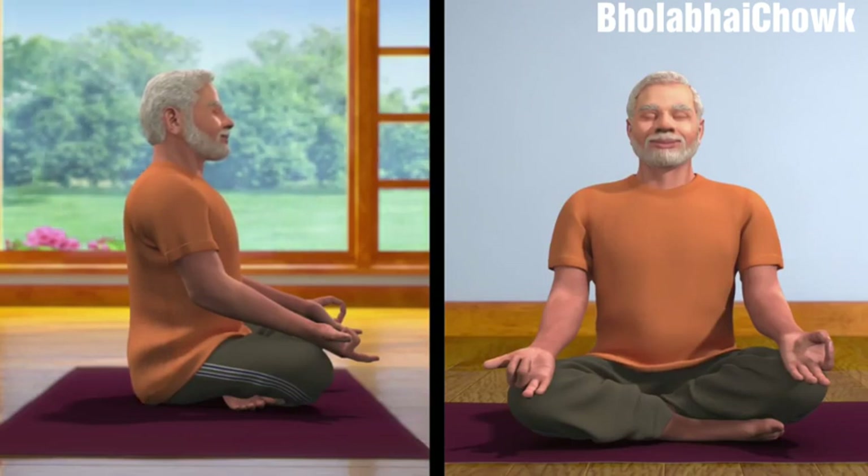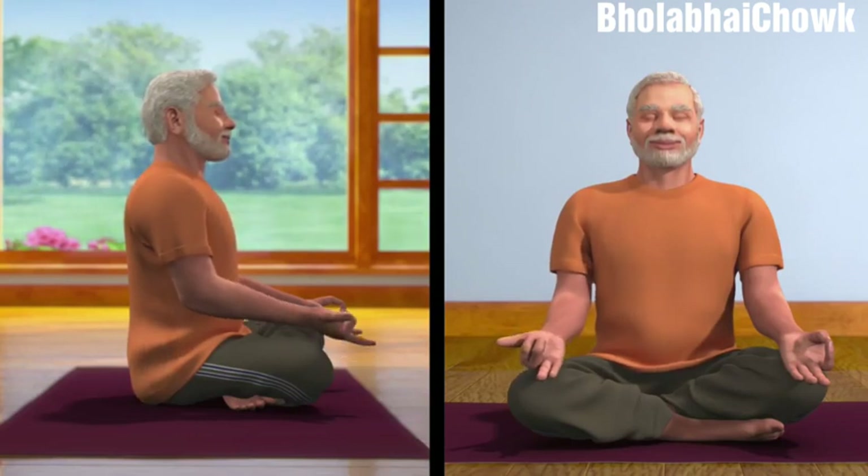Now, place the thumb of your right palm, which is in Nasagra Mudra, on your right nostril, and breathe in from the left nostril. Then, close the left nostril with the ring and little finger, open the right nostril and breathe out. Now, breathe in through your right nostril. Then, close it with your thumb and breathe out through your left nostril. This is one cycle of Nadi Shodhan Pranayama, or Alternate Nostril Breath Regulation. Repeat this cycle five times.